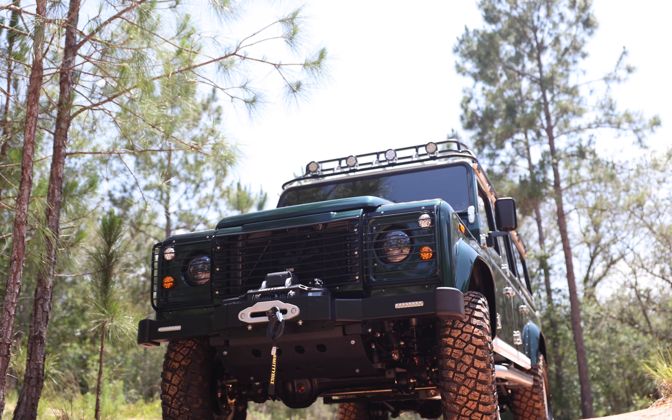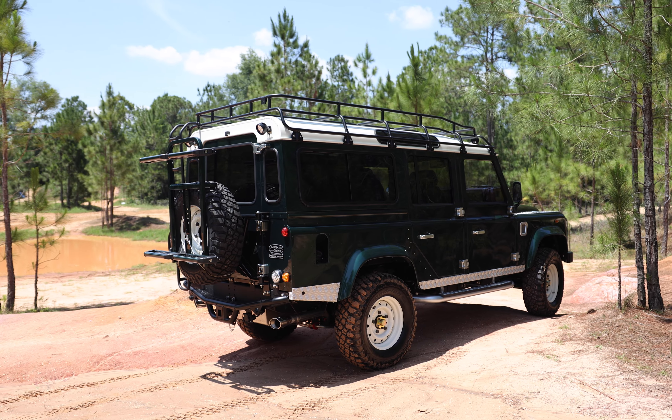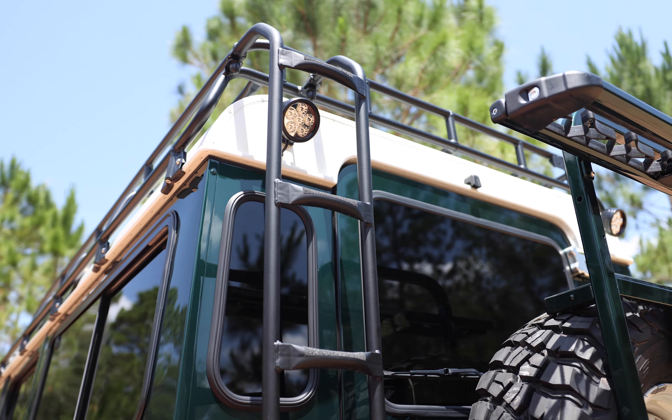This 110 features a classic front bumper with warn winch, gutter mounted roof rack, four LED round spotlights up front and two at the rear.